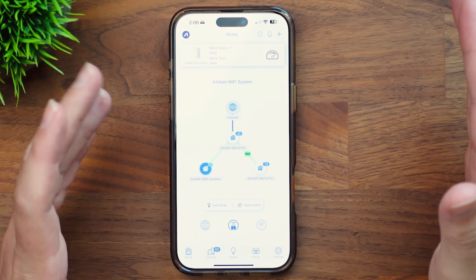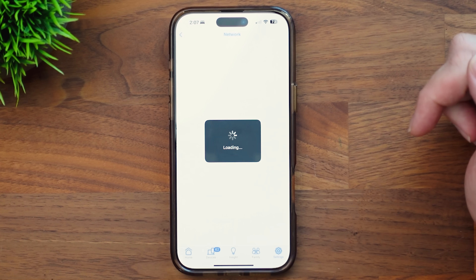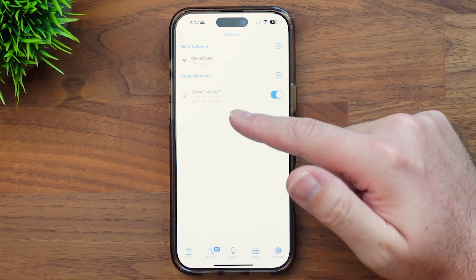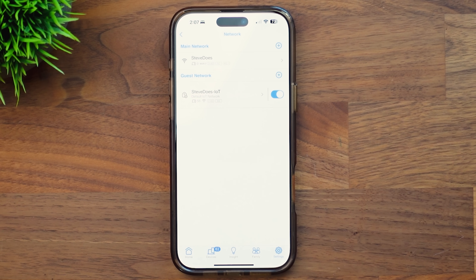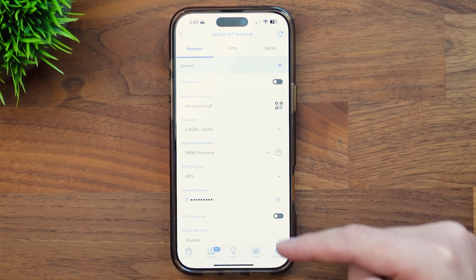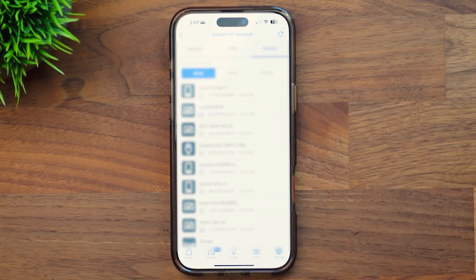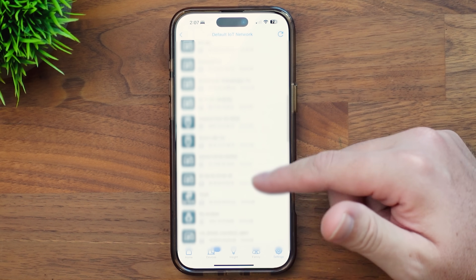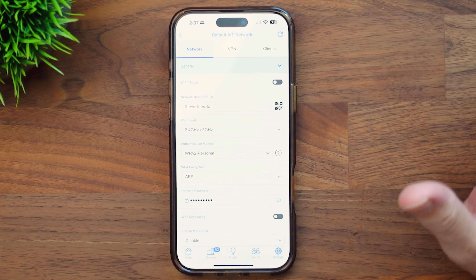Being somebody who has way too many smart home devices, I absolutely love the IoT network. Looking here in the app, I can go into settings and go to networks — it shows the two networks I've set up: the main Steve Does network and the Steve Does IoT network. This is designed for my smart home to segregate it away from the main network. I can see the settings: authentication method, security, VPN, and clients. I'll blur those out since they show MAC addresses, but you can see all the different devices I have connected to the IoT network to keep them off the main network.